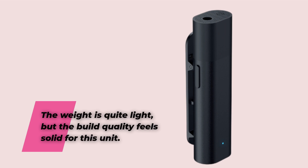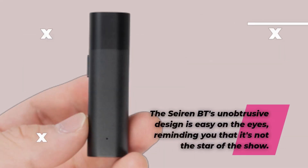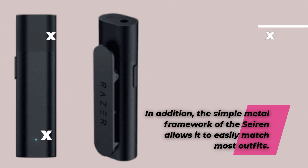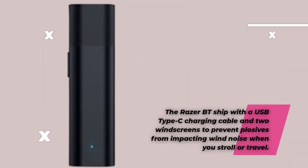The weight is quite light, but the build quality feels solid for this unit. The Seiren BT's unobtrusive design is easy on the eyes, reminding you that it's not the star of the show. The simple metal framework of the Seiren allows it to easily match most outfits. The Razer BT ships with a USB Type-C charging cable and two windscreens to prevent plosives from impacting wind noise when you stroll or travel.